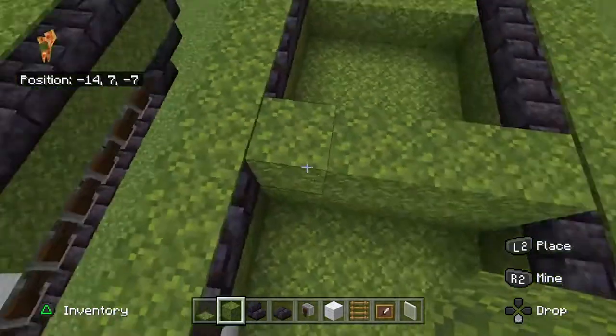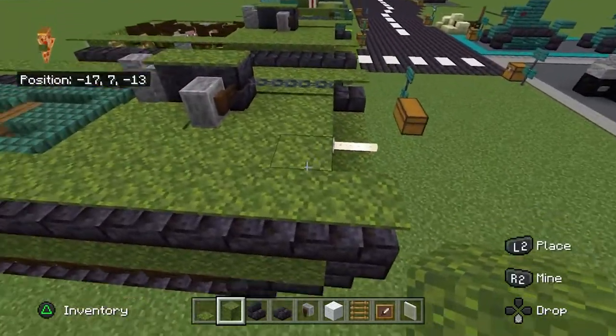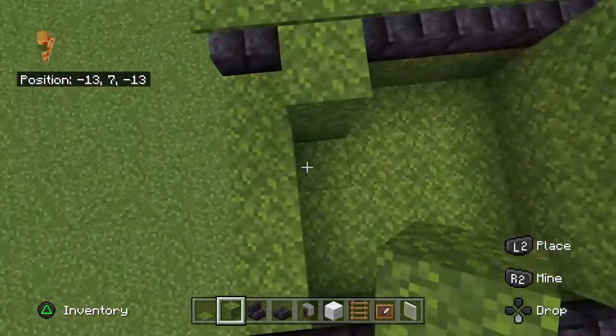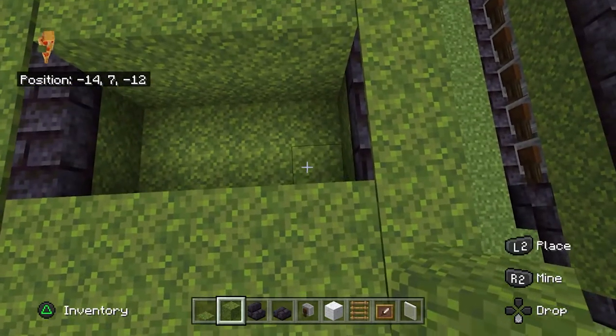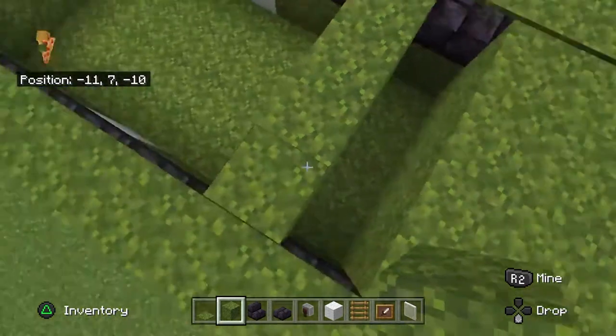Now we are going to make the front area — the front cabin. If you like, you can keep this bit open and just use moss carpets and the string trick, which you saw in the G506 video, to make it more interactive. But anyway, fill this in if you don't want to do that.